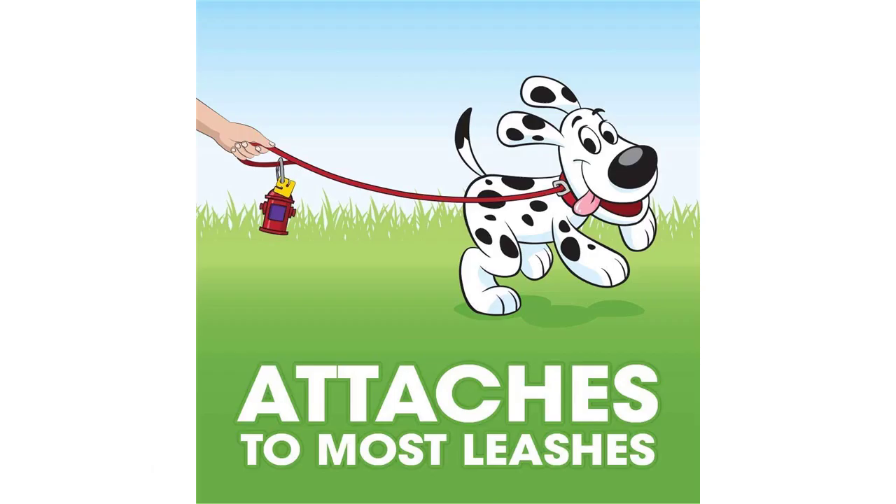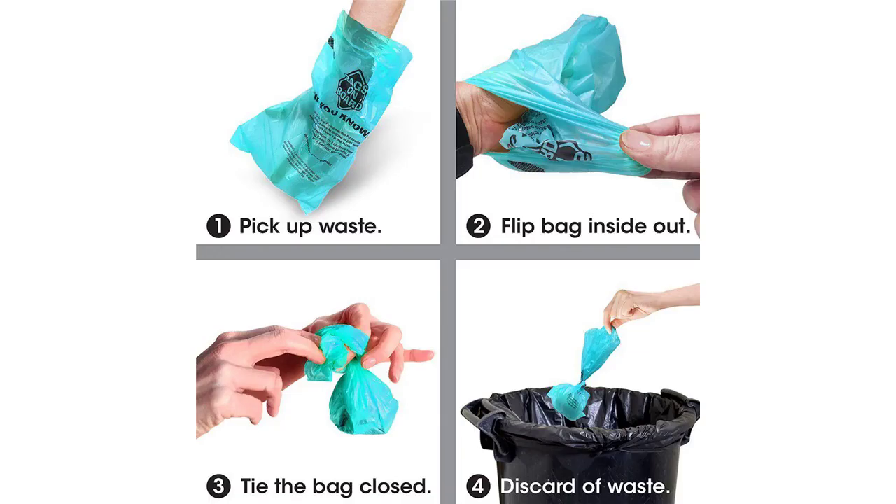Compact and sturdy, the bone-shaped dispenser clips onto your dog's lead, your bag or anywhere you wish for your convenience. When you need to refill the dispenser with more waste bags, just twist off the top and place a new roll inside.